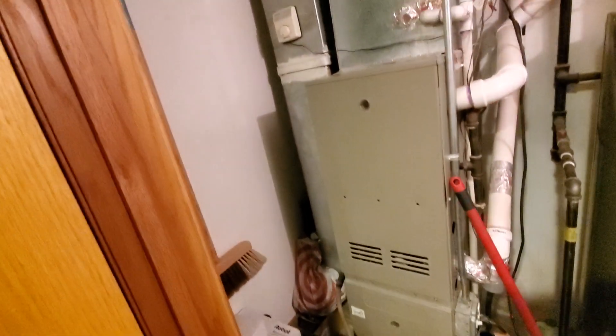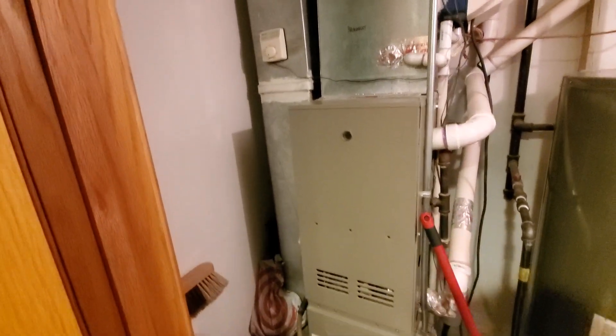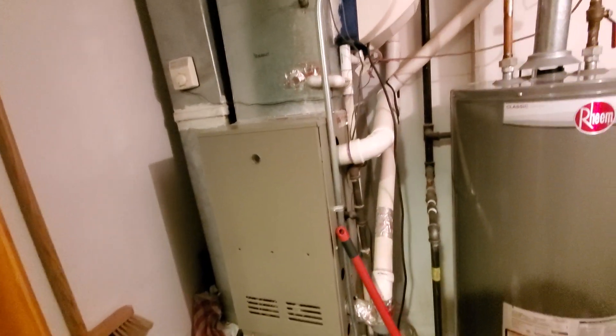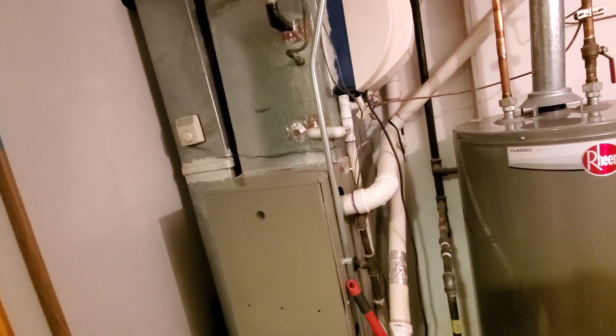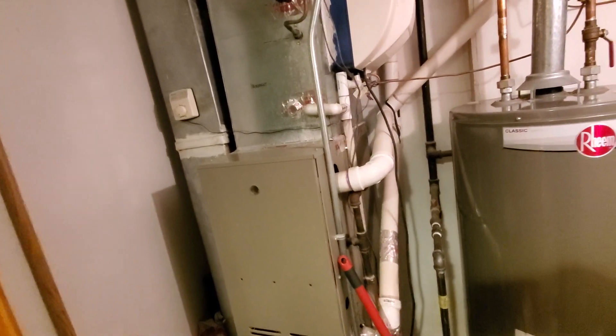I'll get back to that in a second. We have an 8 by 20 return plenum. We have a supply that is 14 by 21 by 27.